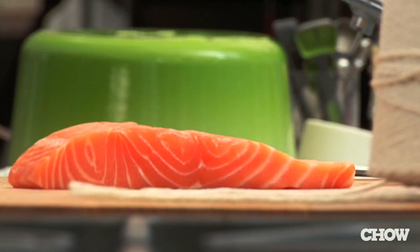A lot of people are afraid of cooking fish because of the inconsistent results. The fillets are uneven, thin in one part, thick in another part.